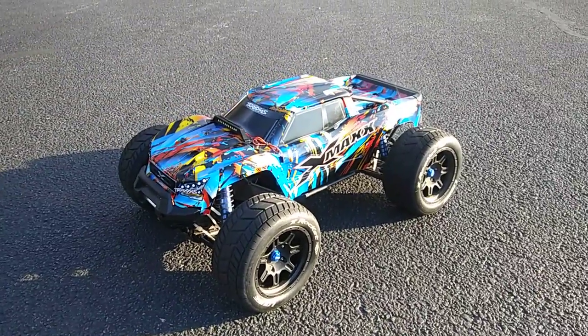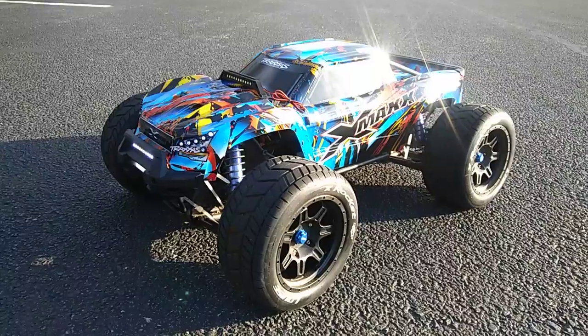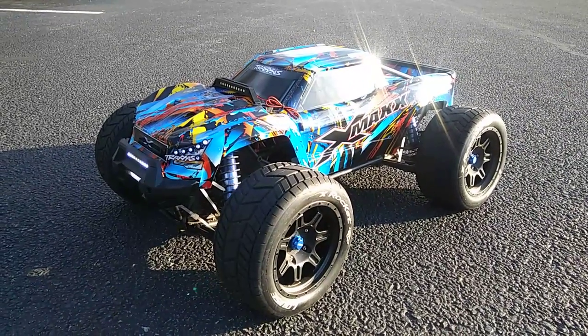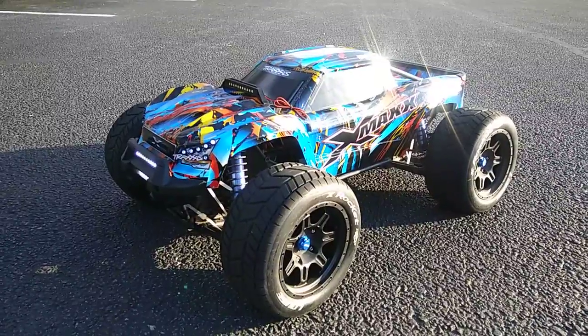He's pretty much got this running for speed. He doesn't have the stock stuff in it — he's got an 800kb motor, 750 motor, and high gearing. Y'all gonna see this in a second.